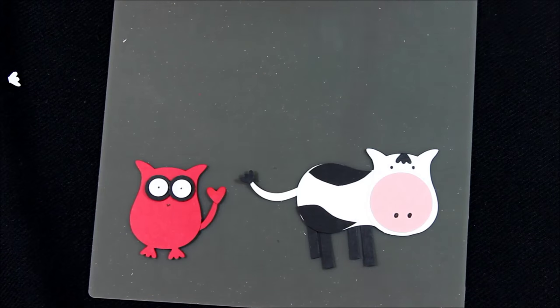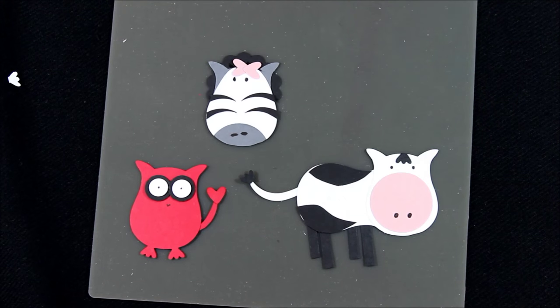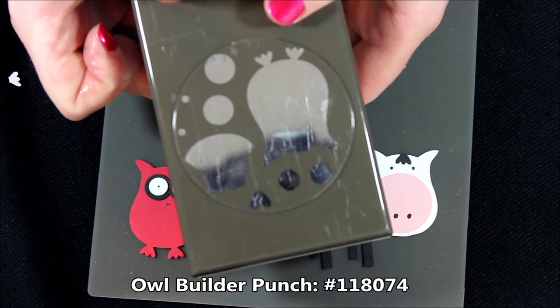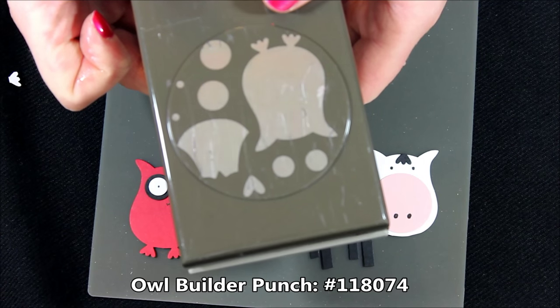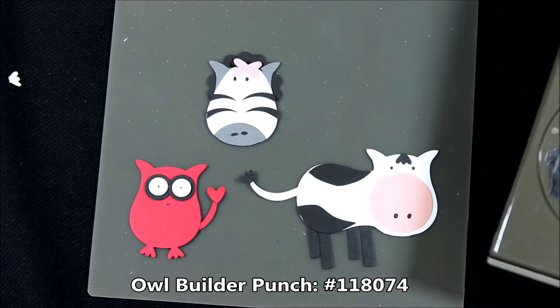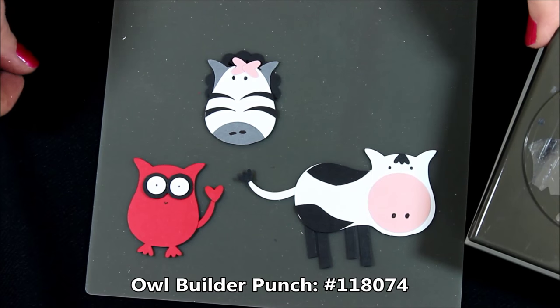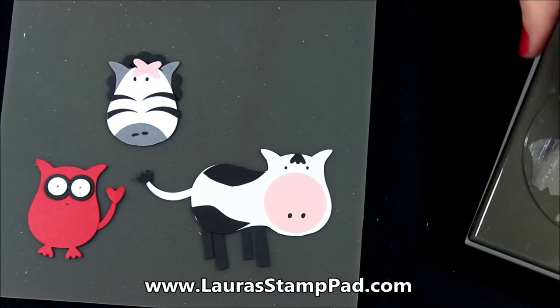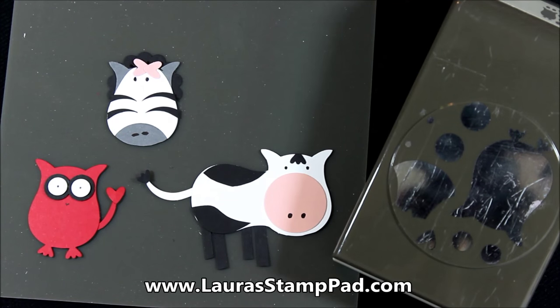Here's our little devil, here's our little zebra — all made out of the fabulous Owl Builder Punch. How fun is that? I love it. I will be posting more pictures of all of these on my blog, laurastamppad.com, so you can check those out. And of course I'll leave links below for all of the other owl tutorials that I have done over the past few months. So you can check those out as well. I will see you next time — happy stamping, bye bye.